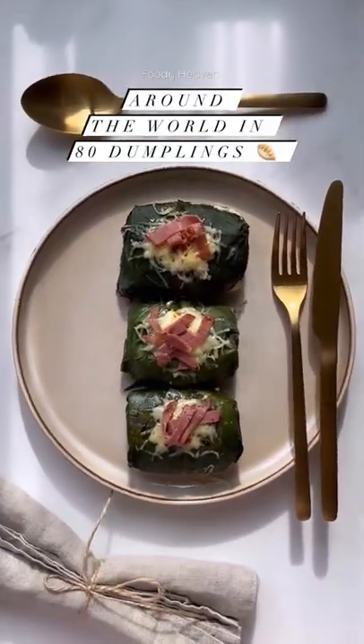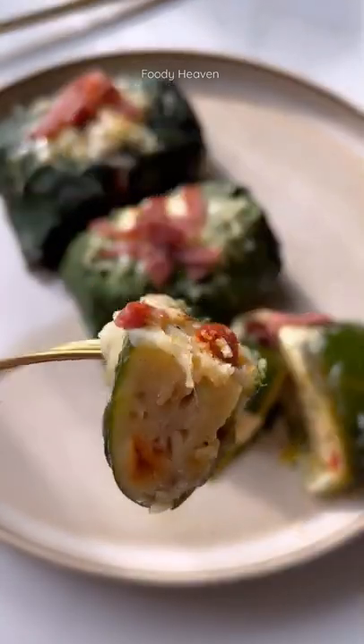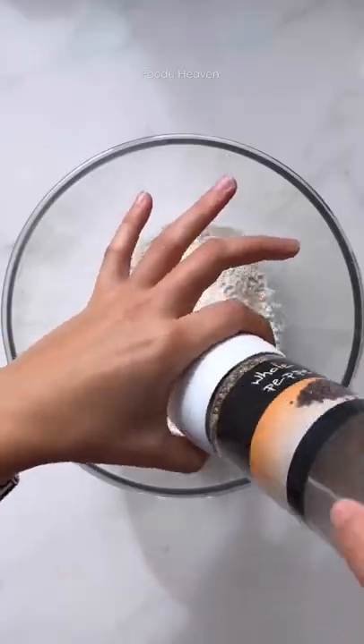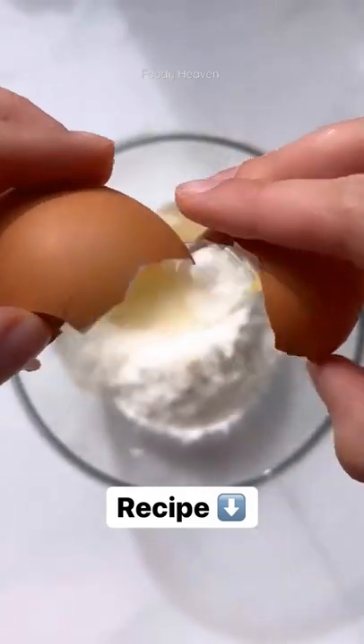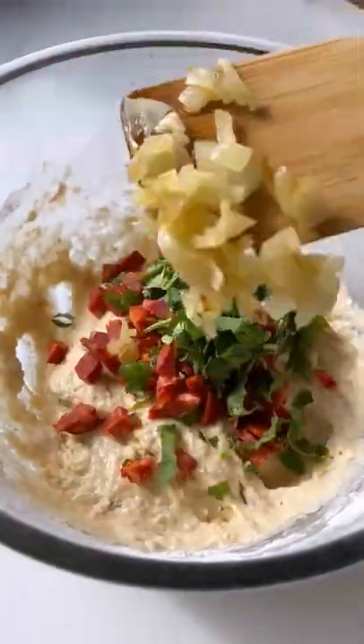This is the final dumpling from my Around the World in 80 Dumplings series: Swiss Capons. I began this series back in September 2021 as a little challenge I set myself to learn more about food from around the world. At the start, I'd found about 60 dumplings I wanted to make and was planning on finding the extra 20 as the series went on.